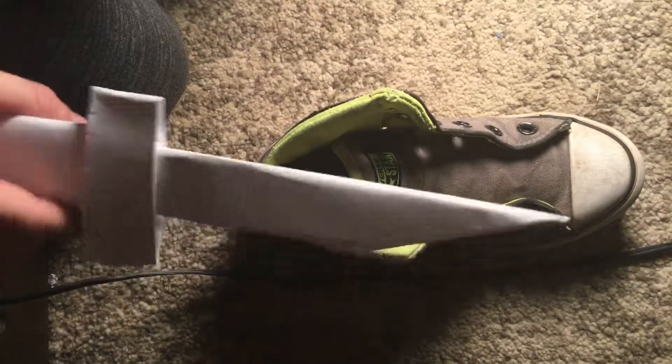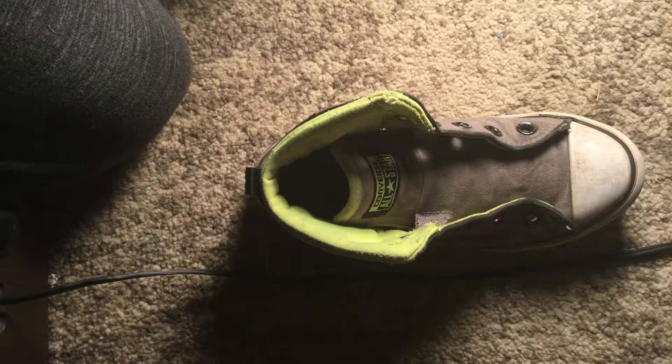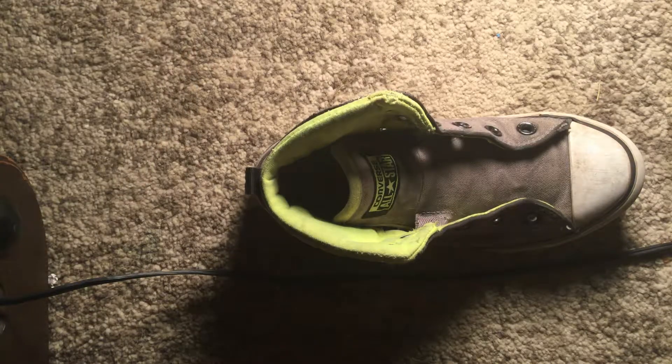But this thing is actually really strong. I used it on my other shoe and tried to cut it, and it actually did. I'm not gonna sacrifice my other shoe again, but I did — let me show you it super quick.